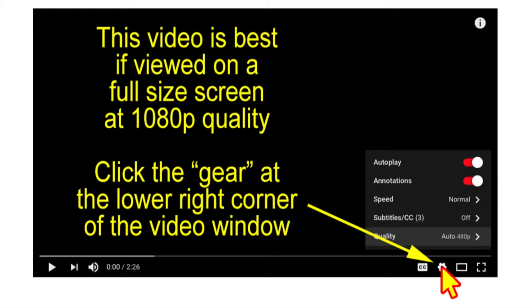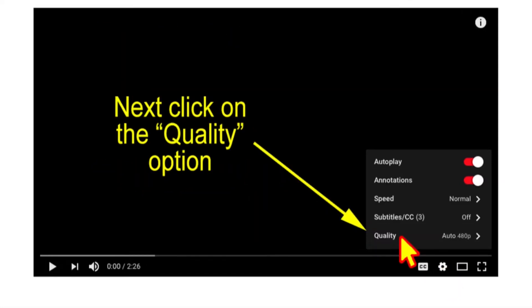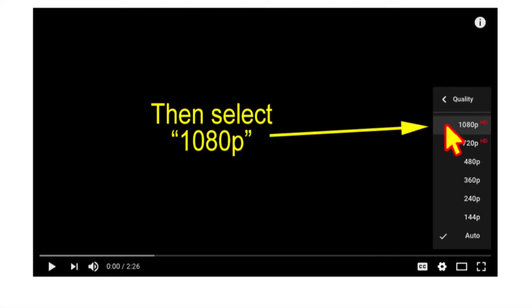This video is best viewed on full screen at 1080p quality. Click the gear at the lower right corner of the video window, click the quality option, and finally select 1080p.